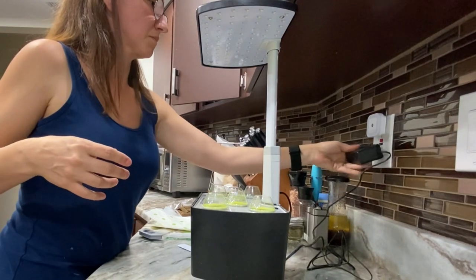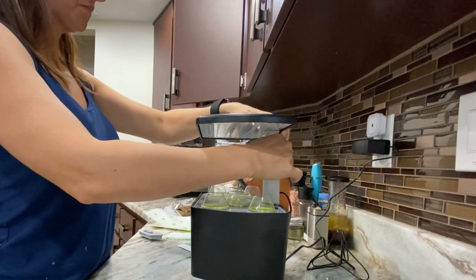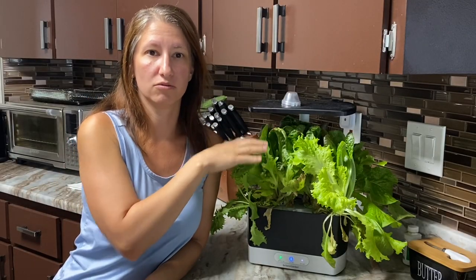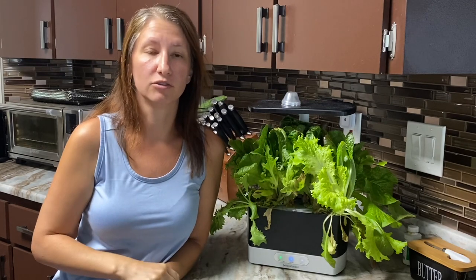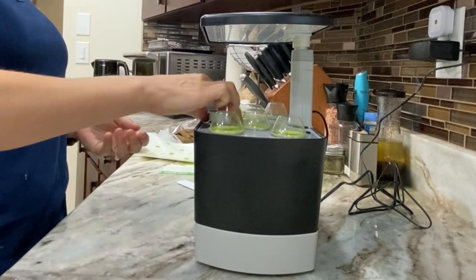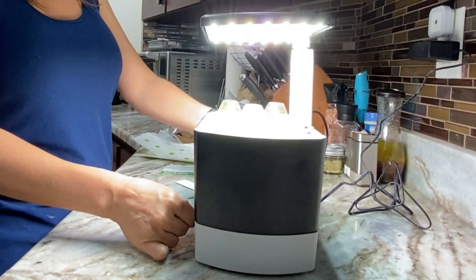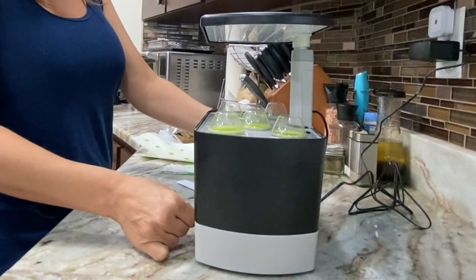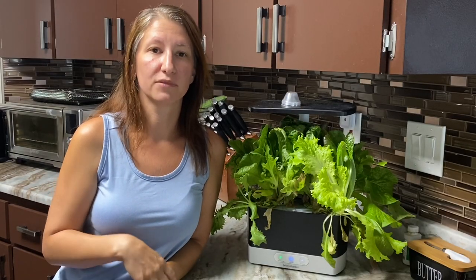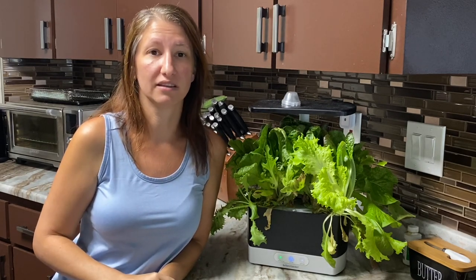Plug in your AeroGarden and then bring the light all the way down as low as it can go when you first put your seeds in. You'll raise the light as the plants grow, only as far up as the next level each time. When you initially start the AeroGarden, the light will come on, and if you press and hold the light it will flash and then remain on. This tells you that it is resetting the timing of its 12 to 14 hour routine to start at that exact time that you pressed and held that light.